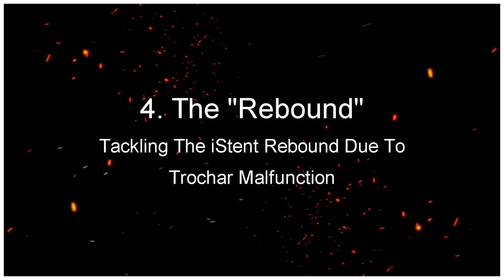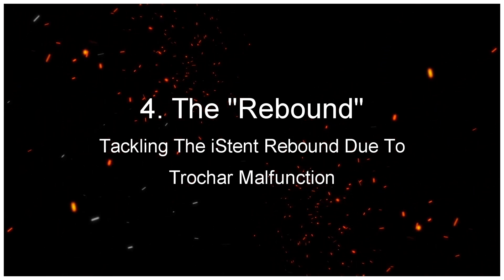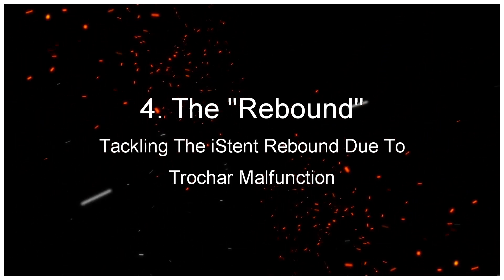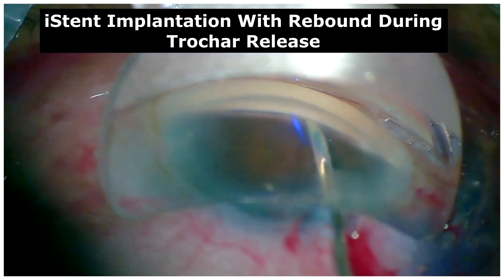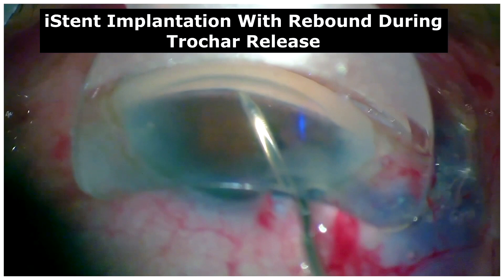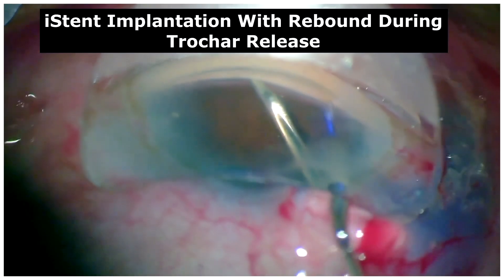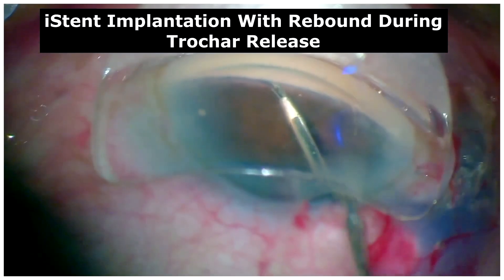The Rebound: Tackling the iStent rebound due to trocar malfunction. In this case, following the successful gliding implantation of the iStent into the trabecular meshwork, due to trocar malfunction, the iStent rebounds during the opening of the claws of the trocar.